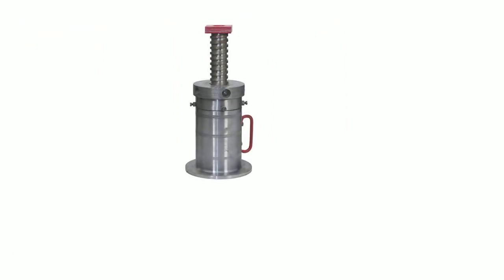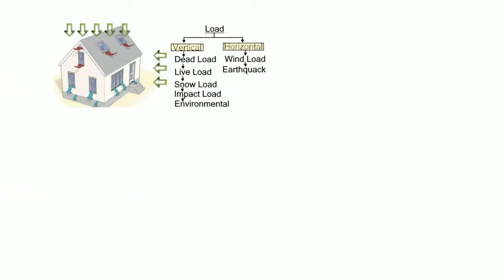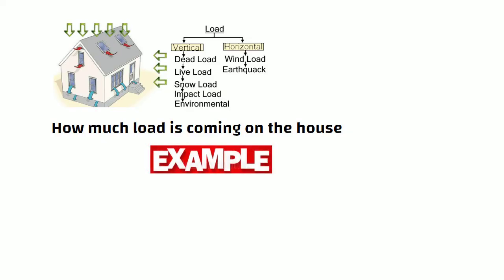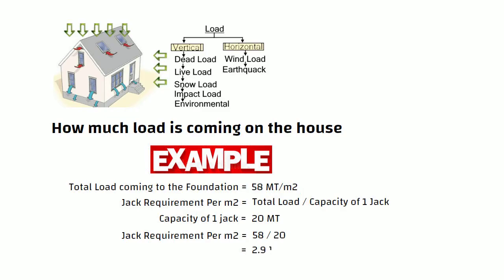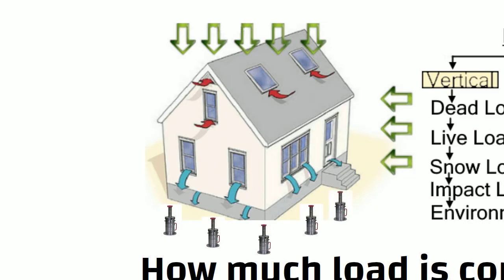The next step is to calculate how many hydraulic jacks shall be required to lift the house. For this calculation, we need to know how much load is coming on the house — that is, dead load, live load, etc. For example, suppose the total load coming to a foundation is 58 metric ton per square meter. The formula for jack requirement per square meter is: total load divided by capacity of 1 jack. Consider capacity of 1 jack equals 20 metric ton. Then jack requirement per square meter equals 58 divided by 20, that is 2.9, meaning 3 jacks shall be required per square meter. Accordingly, we can work out how many jacks shall be required for lifting the whole house.